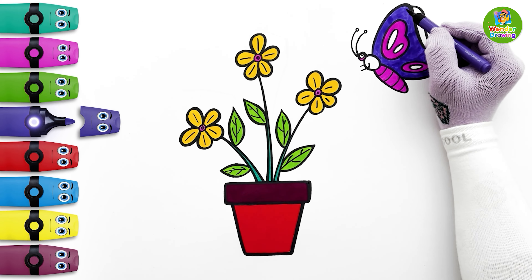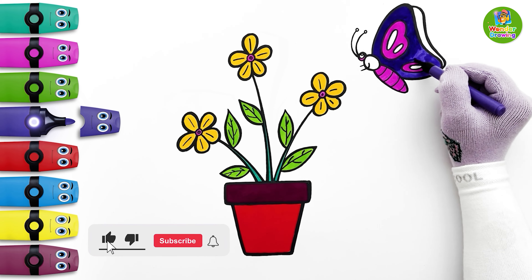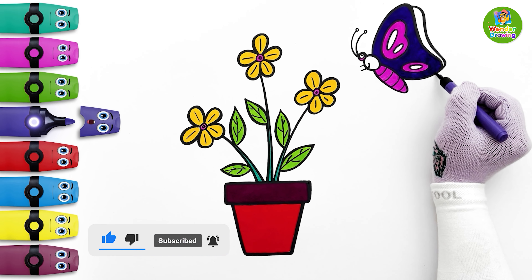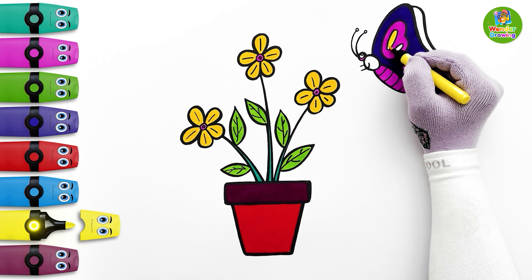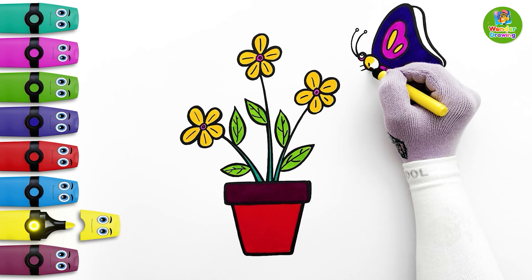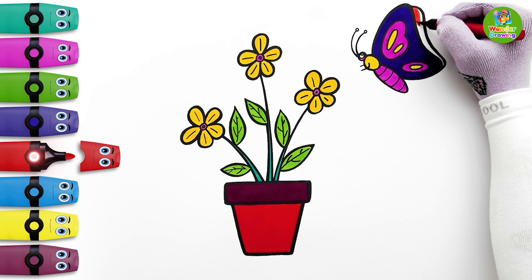I'll make the indigo color a bit darker by putting another layer. Now I'll paint the smaller radial designs yellow. The same yellow color will be applied on the butterfly's upper body. The other wing of the butterfly will be red.